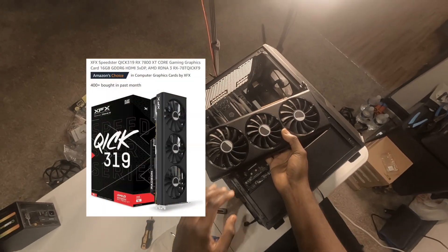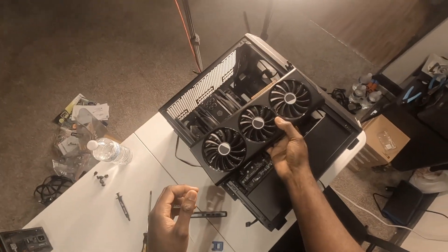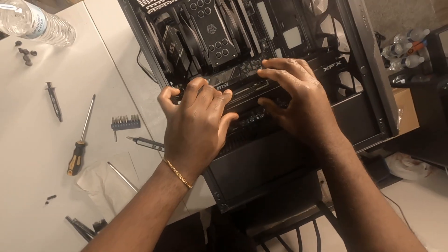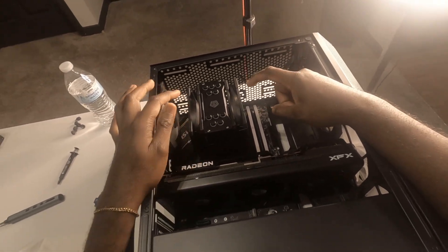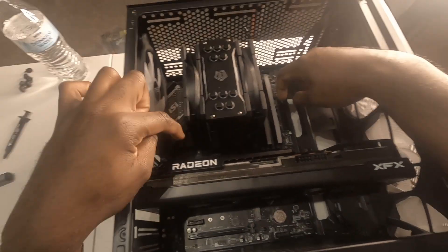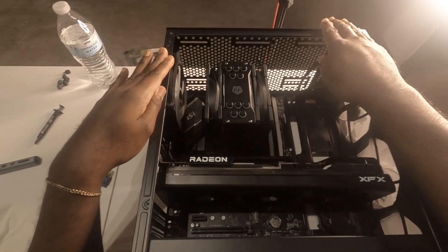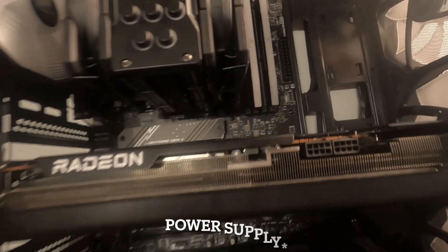While this case is still on its back, you're going to put the GPU in fans down, most likely for this one specifically. Push. So now we have the GPU, the CPU, the CPU cooler, the RAM, and the SSD storage. We have the case. Now it's time to plug in cables and put in the battery.